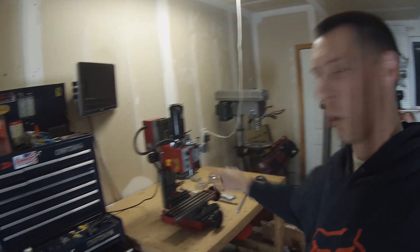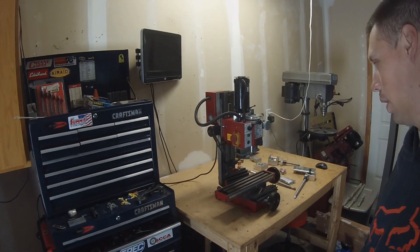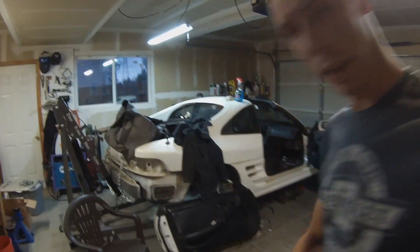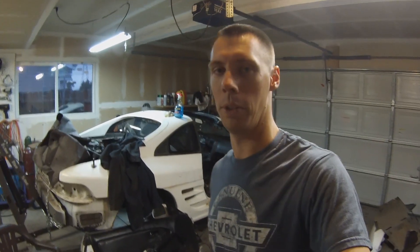Tonight, let's take this boring manual mill and turn it into a CNC mill. Let's do it. So after the long-awaited package that showed up at my door, here it is. This is the CNC Fusion 3-axis kit for the CX2 Mini Mill.